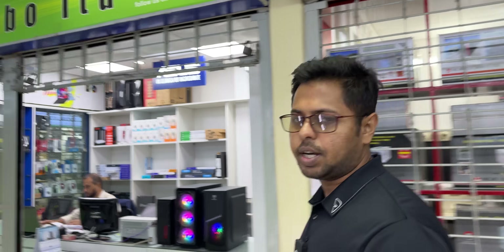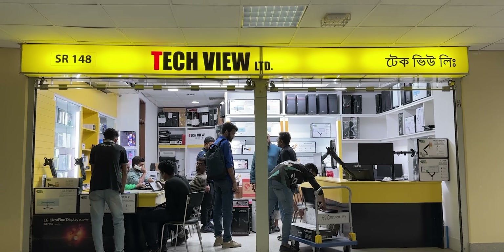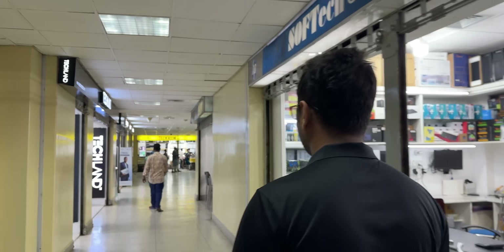Anwar, how do you see how much the mount comes and how much the mount comes. It's a big deal, the front monitor mount. It's a Tech View. Tech View is a big one, Anwar, who is a big one.